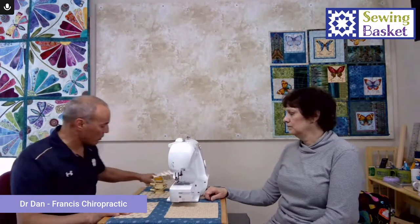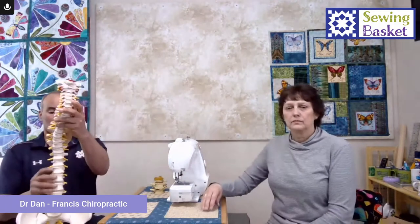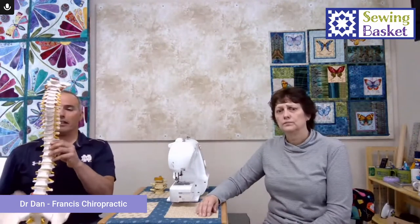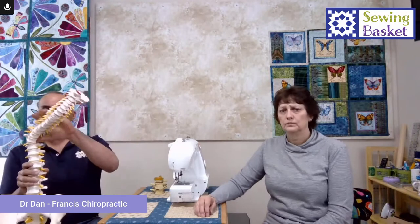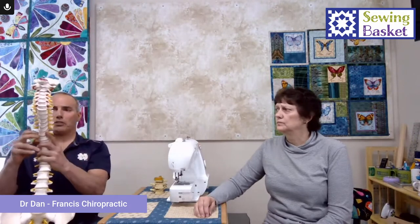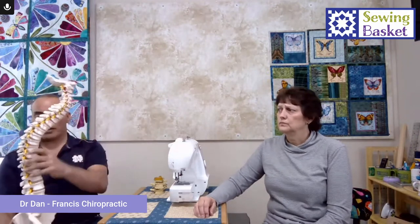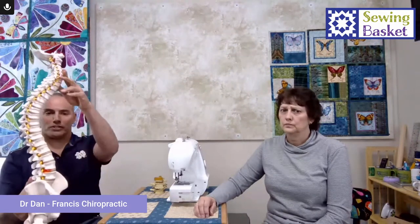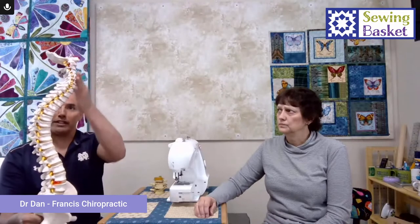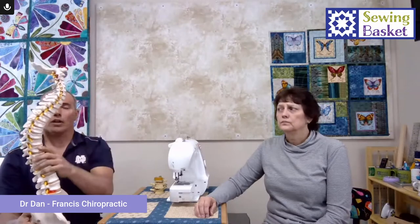Your spine from the front should be straight. When you don't have that, it's called scoliosis — real common and very treatable. From the side, you've got these curves that are in there, and that curve is real important. The curve in the neck, the mid back, and the low back — that's your shock absorption. These curves are essential to spinal health.